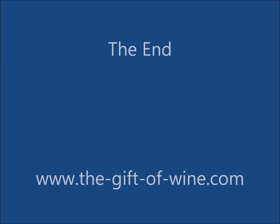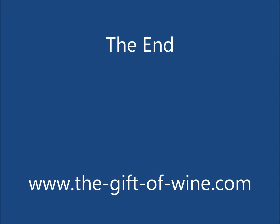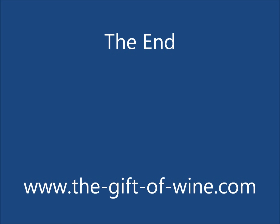There's more information on making wine on my website www.thegiftofwine.com.